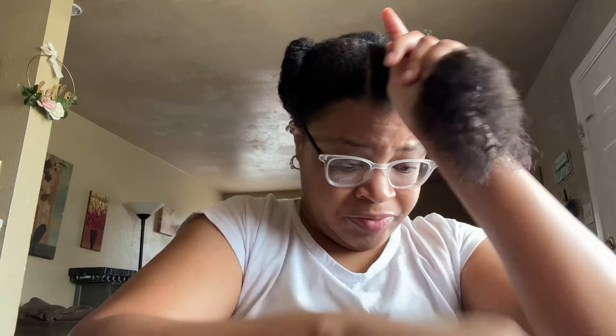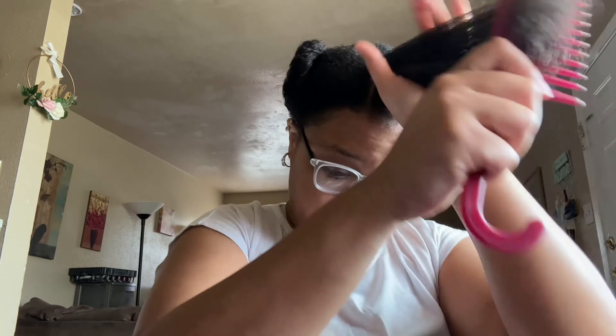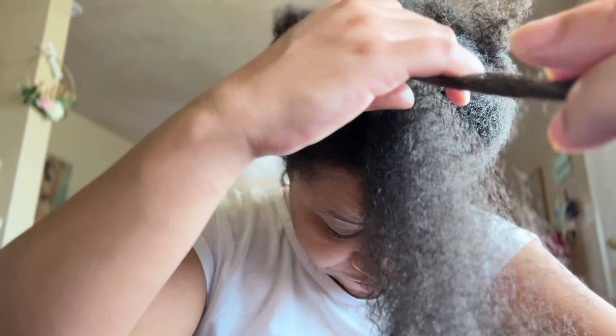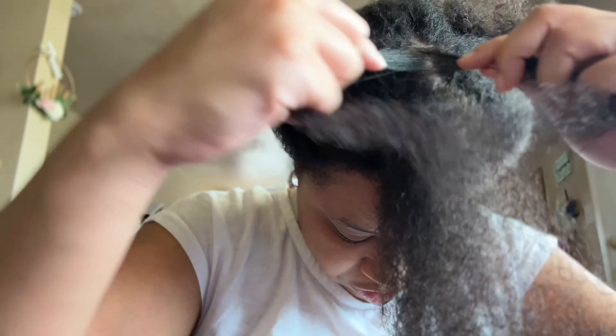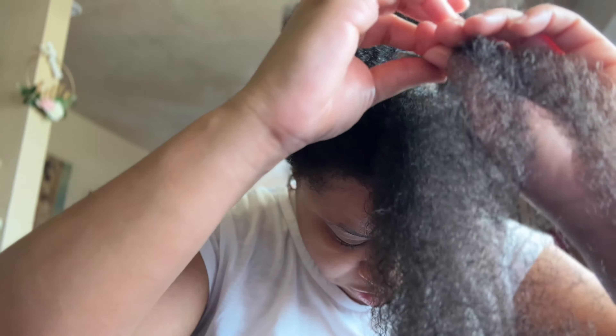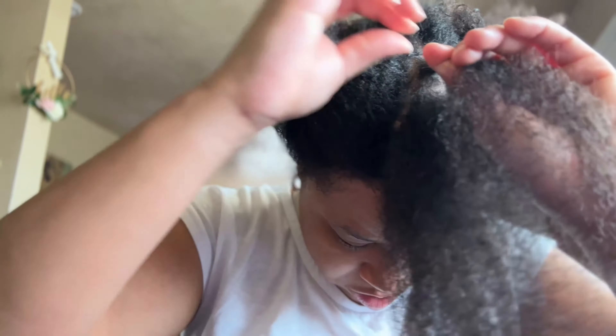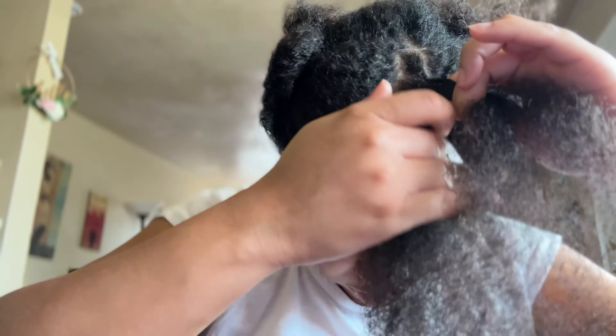I won't go in depth on how to do the flat twist because I do have a video on how I do flat twists and I will link that in the description box below. The technique is very simple — it's something similar to a cornrow braid, except instead of using three strands of hair you are going to use two strands. You are going to twist it around itself and grab hair while going down. Definitely go check out my video on how to flat twist, where I go in more detail on the process.